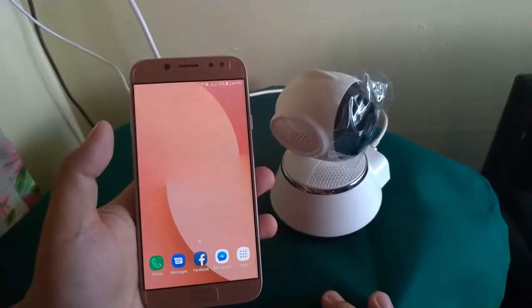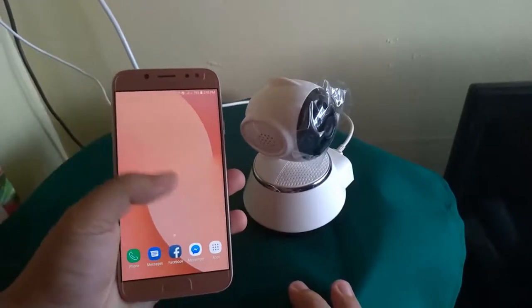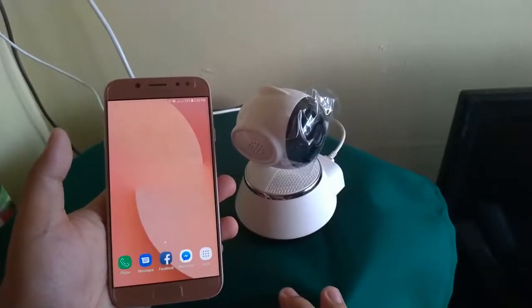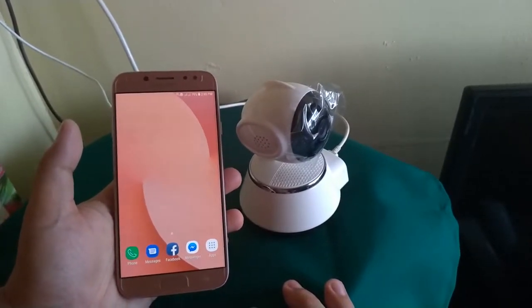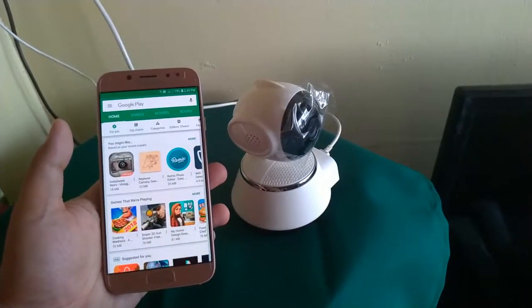In today's video, we'll be showing you how to set up your V380 Wi-Fi CCTV to your smartphone. If you don't have a Wi-Fi connection in your area, the first thing you need to do is download the V380 app in your Play Store.